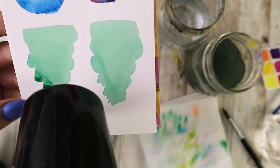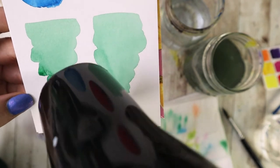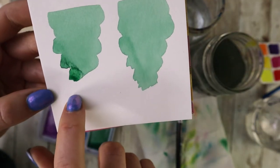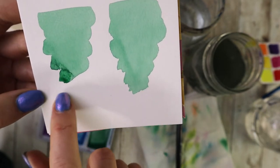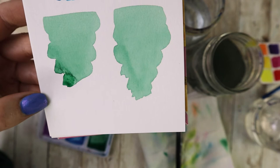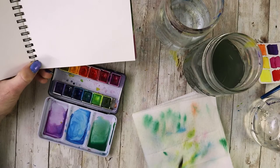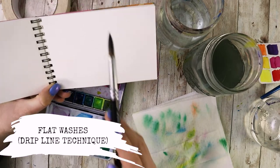If you leave that standing water, what will happen as it dries is that water stays wet there while everything else dries, and it creates what's called a back run — a really interesting textured area where the water sat and the pigment became attracted to the barrier between the wet and dry area. This is a personal preference: if you like back runs you'll need extra patience to let it sit and dry, but if you're going for a nice flat even wash you'll want to grab that extra water at the bottom.